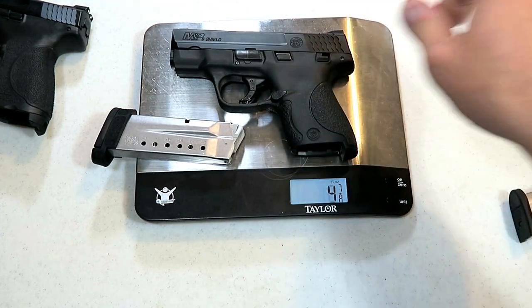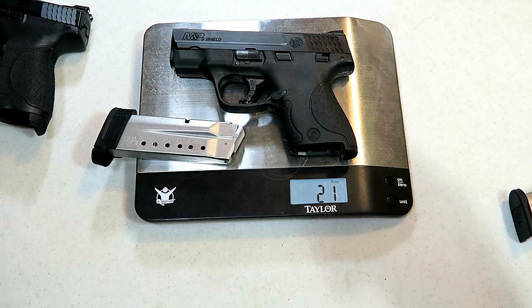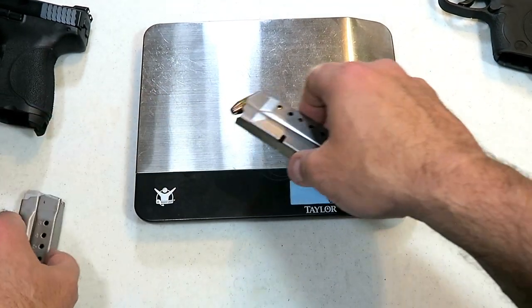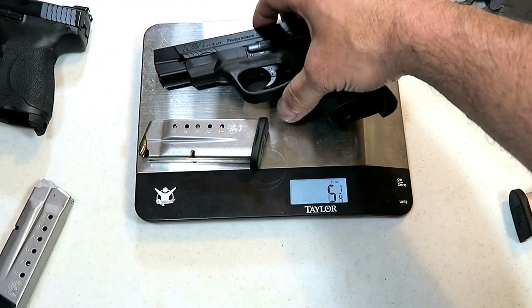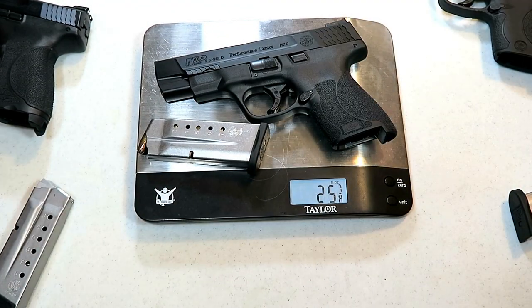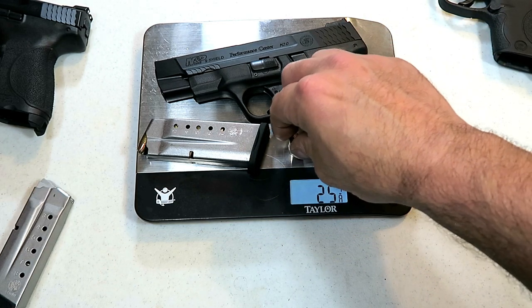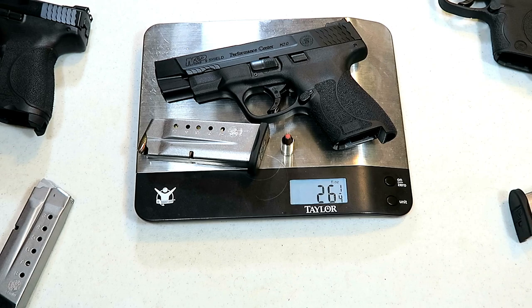We put the original Shield in and it's 21 even. With the seven round mag, the 2.0 Performance Center comes to 25 and seven eighths. With another round: 26 and a quarter.